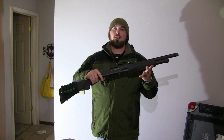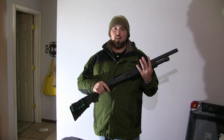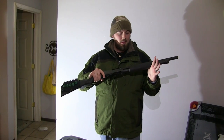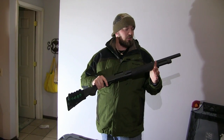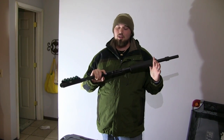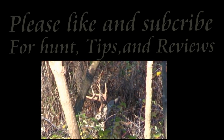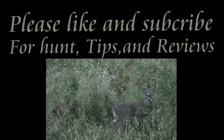Alright, final project here. We used a hacksaw, a file, tape measure, and sandpaper — that's all we needed. We were able to do the whole project in under an hour. Nice cheap little home defense tactical shotgun. Thank you for watching. If you like what you saw, please subscribe to my YouTube channel and check out my other videos. Thank you.